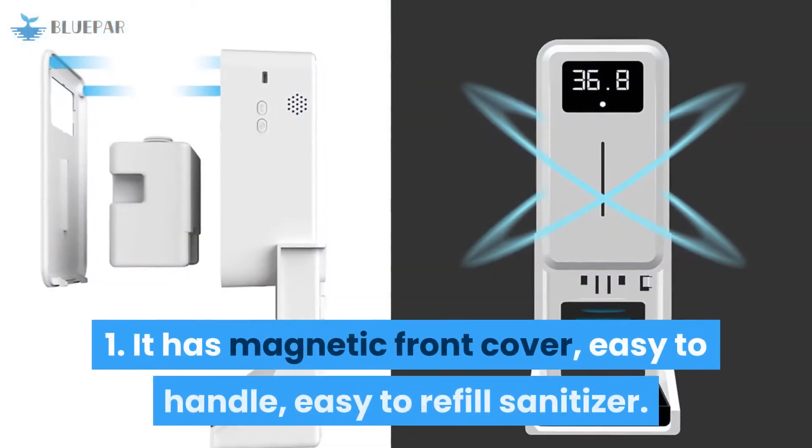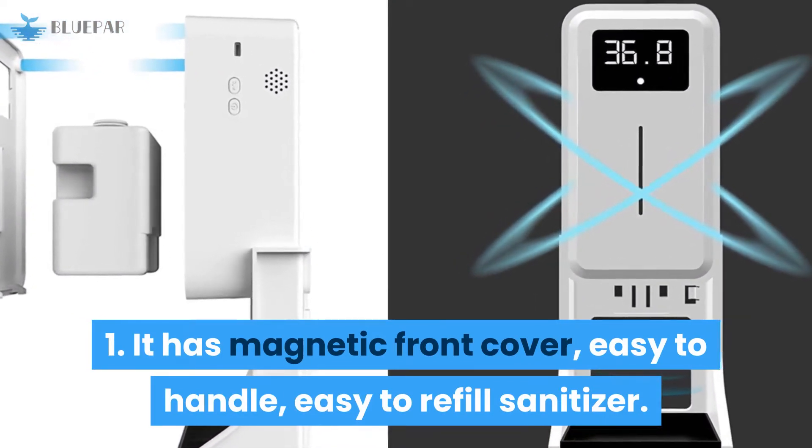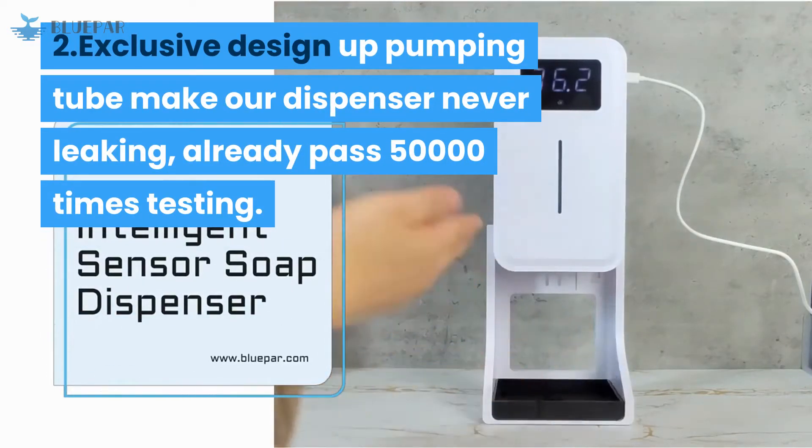1. It has a magnetic front cover, easy to handle, and easy to refill sanitizer. 2. Its exclusive design up-pumping tube makes the dispenser never leak, having already passed 50,000 times of testing.